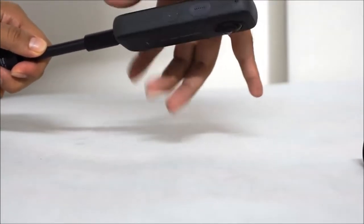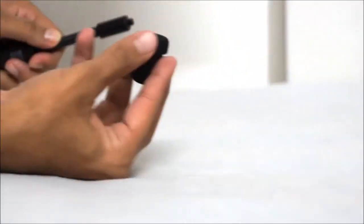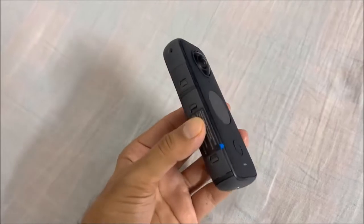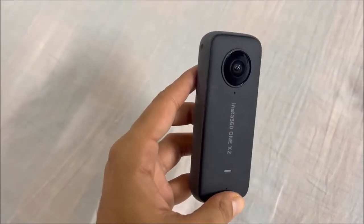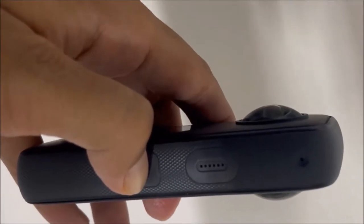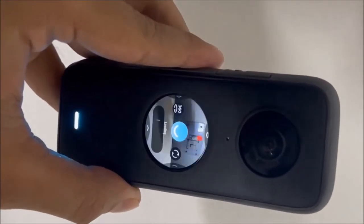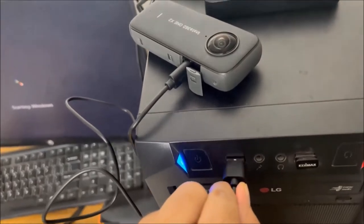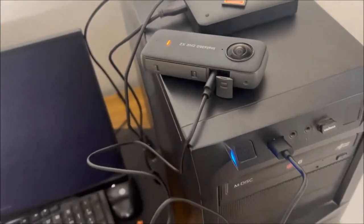The Insta360 ONE X2 supports 5.7K 360-degree capture, but I will suggest you stick with 4K at 50 frames per second, because with 5.7K you will only get 30 frames per second at maximum. The camera's aperture is f/2.0 and the device weighs 150 grams. You can choose the ISO, white balance, and exposure levels, but I would advise you to stick to auto mode as it does a fairly decent job.